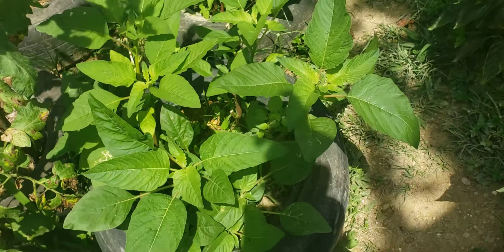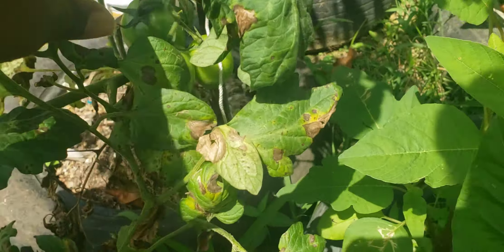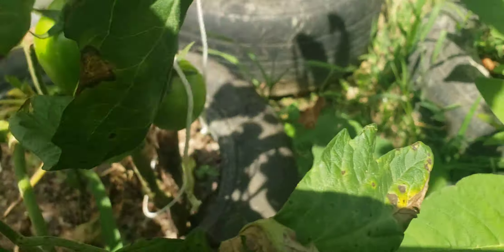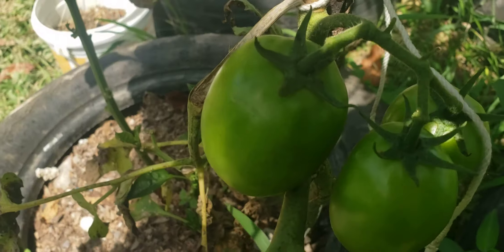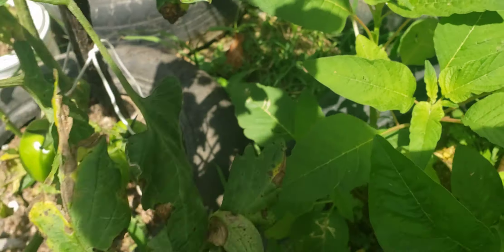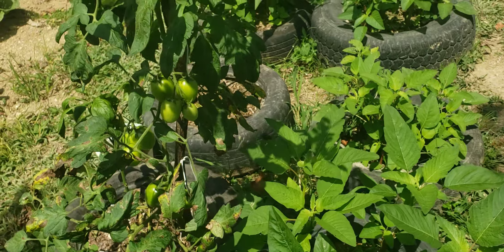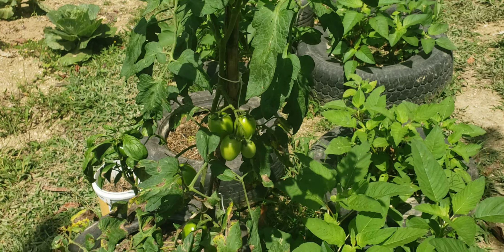So that is it — thank you for watching and subscribing to the channel for more inspiration on how to grow your own food. This is the tomato that my daughter planted, and this is the first one that I have borne — they grew on it, look how big it is, really really big. Very thankful. Please like, share, and subscribe to the channel for more inspiration.